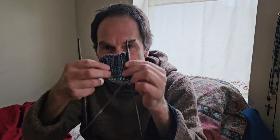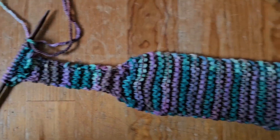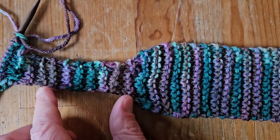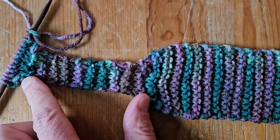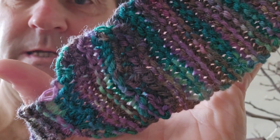Up early, continuing with this headband project. What I've done is tapered around the back of the head area. I stitched together that seam right there, joining the two ends. I spent last night doing it and then finished up this morning. It's been raining out for the past couple of days, so perfect time to knit.